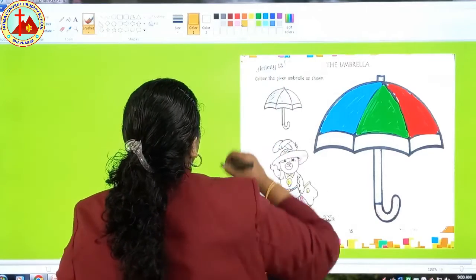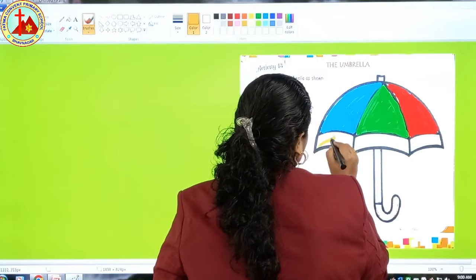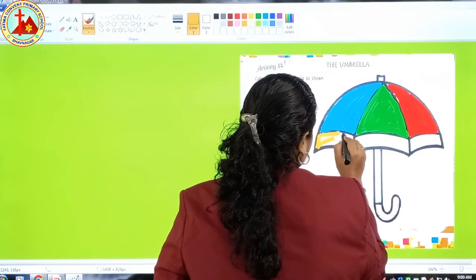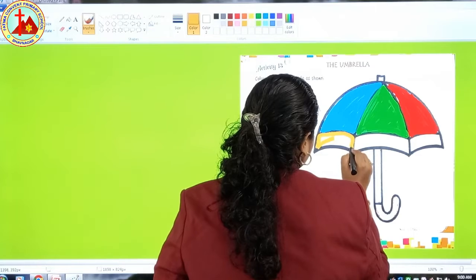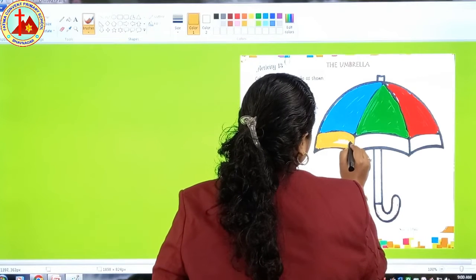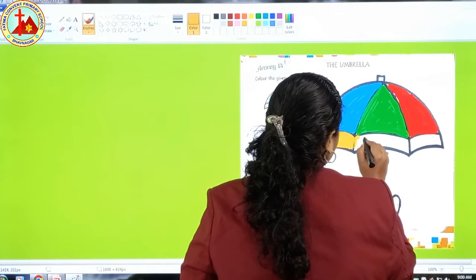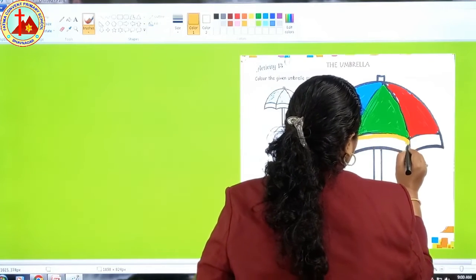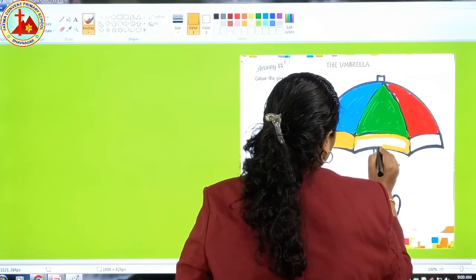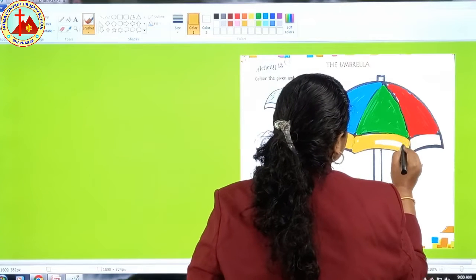Yellow! Yellow is the color of which fruit? Banana — yes, banana! We just did that in our GK lesson. These three tiny parts you have to do with yellow color. First do the border, and then fill the color inside.